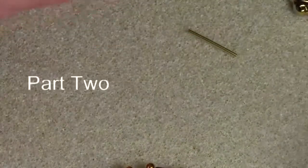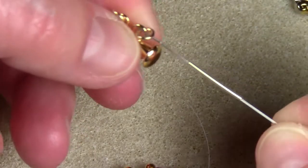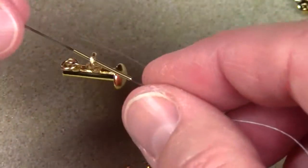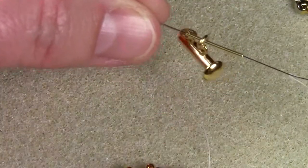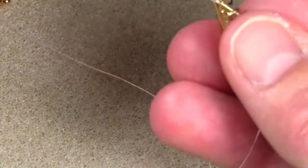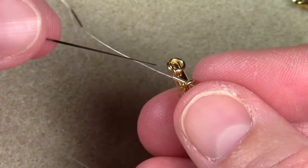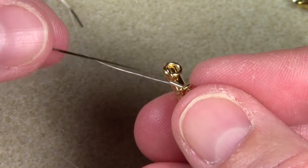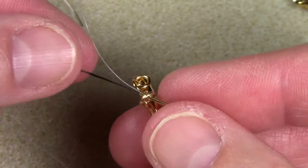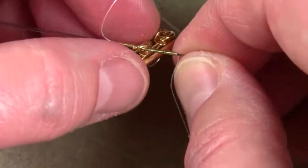The first part of putting the clasp on is stringing the French wire over the needle. Then you want to string the jump ring of the section that you're going to attach this strand to. You have the French wire on the needle and the jump ring attaching the clasp. You pull the needle through, and because this is a right angle weave technique with two needles, you need to take the second needle and insert it in the other end of the French wire and run it through. Make sure the clasp is on the French wire when you do that, then pull this needle through.